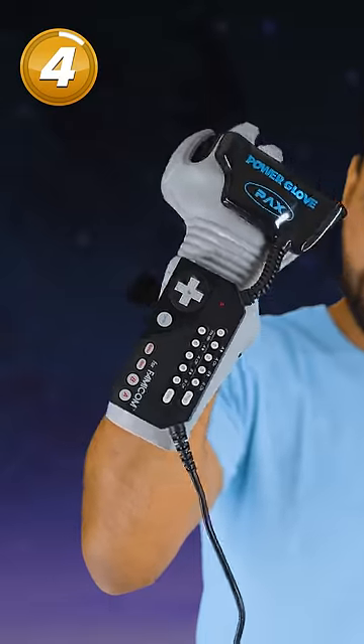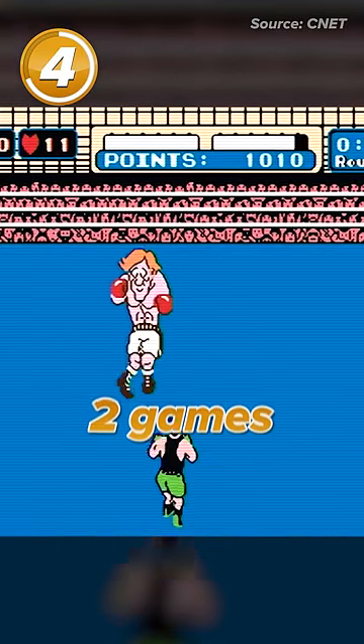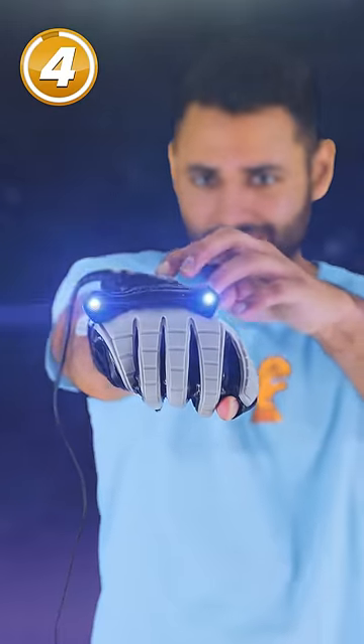The NES Power Glove, which was a completely revolutionary way to control your games when it was first released. But Nintendo only made two games for it, so you can see why it didn't catch on.